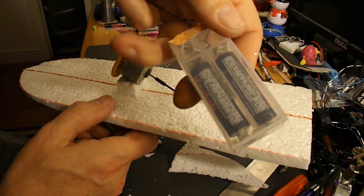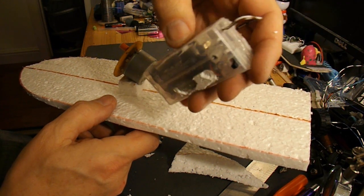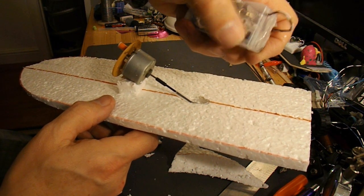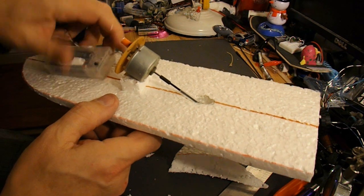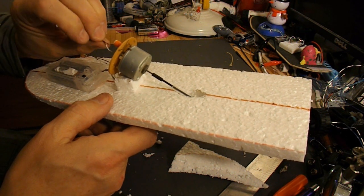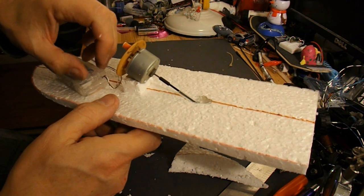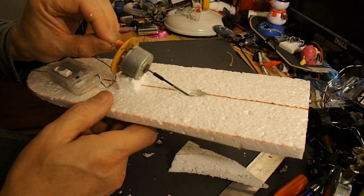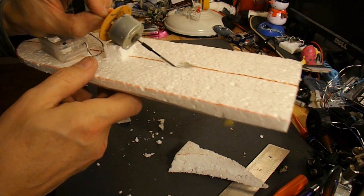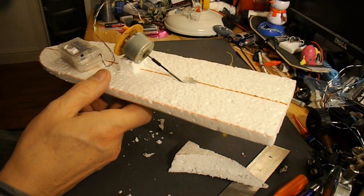Here I've got a little battery pack that comes from a set of LED lights, but it holds two AA batteries and it's got an on-off switch on it. So I'll fit that there and wire it up. And we'll put a rudder on the back so we can give it some sort of steering.